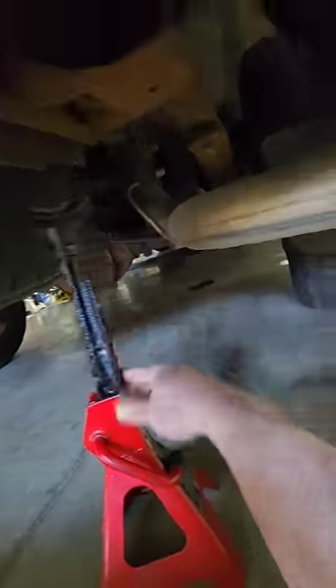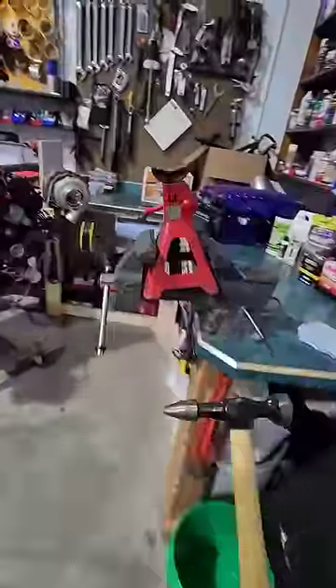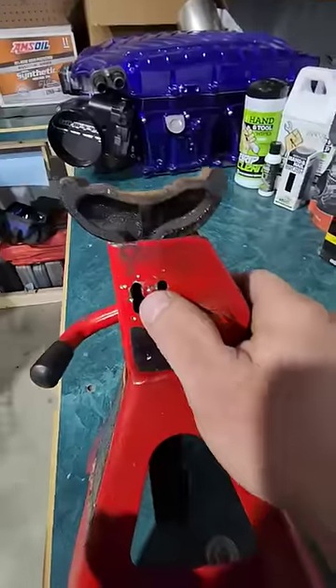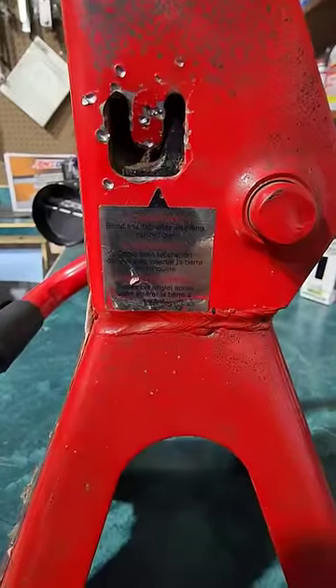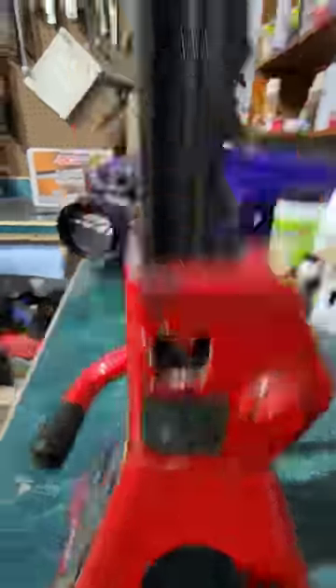Oh, son of a bitch — now you need two hands to get the damn thing back in. Apparently, all you need to do is take a hammer and pound in this tab right here. Problem solved. If you're having trouble finding the tab, it's the one located right above where it says "bend this tab after inserting the ratchet bar."